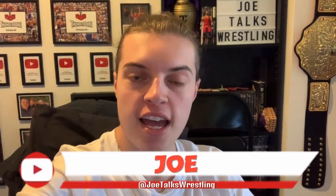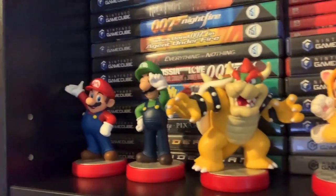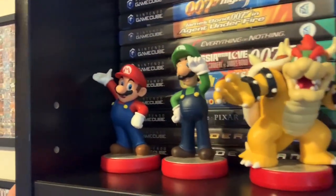What is up guys, it is Joe here from Joe Talks Wrestling. Now recently my girlfriend, like myself, has gotten into amiibo collecting. Now if you're not sure what amiibos are, they are basically these plastic Nintendo figurines that scan into games on the Wii U, the 3DS and the Nintendo Switch - little statues you can scan in and out of your games. My girlfriend has gotten into this, but mainly just Animal Crossing.